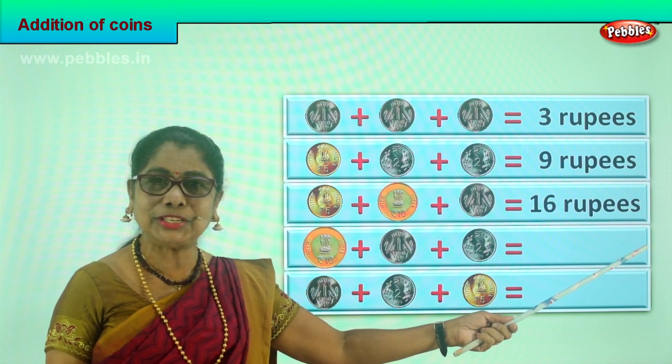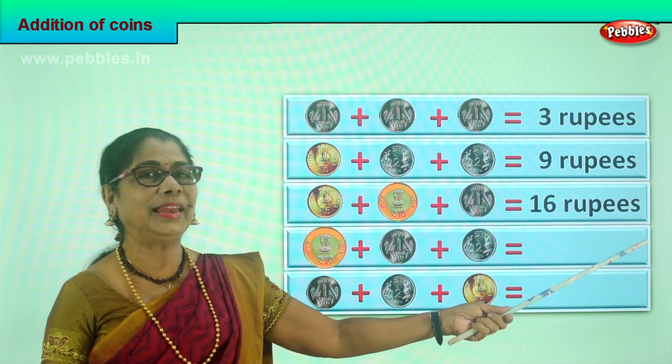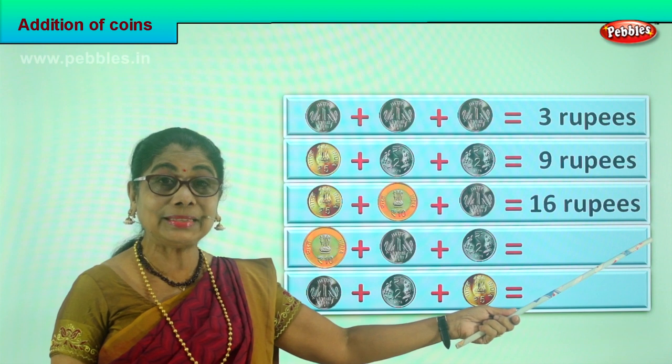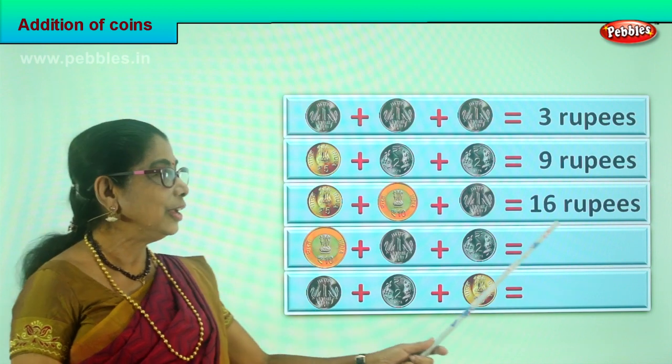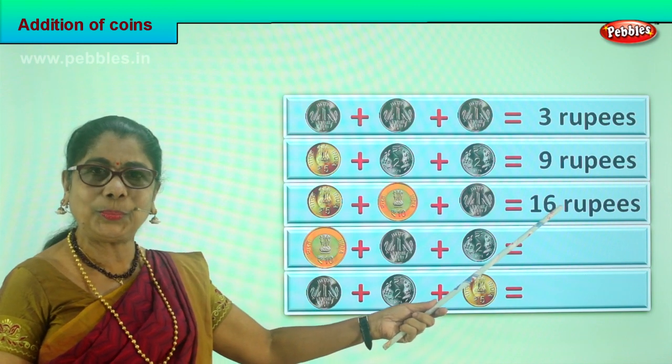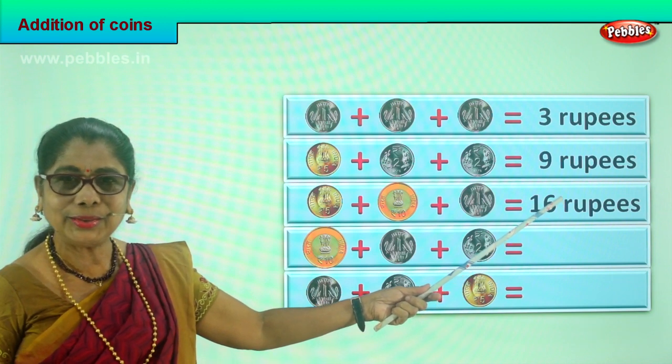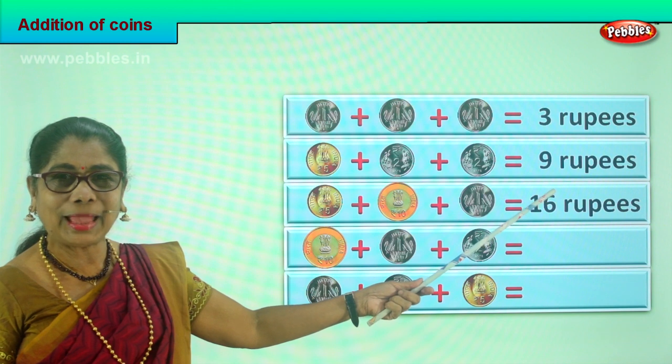And you do this for your dad — he'll be very pleased. A ten rupee coin, a five rupee and one — and you tell dad: you're giving me sixteen rupees in coin! Then what do you do with that? You drop it in the piggy bank for yourself.